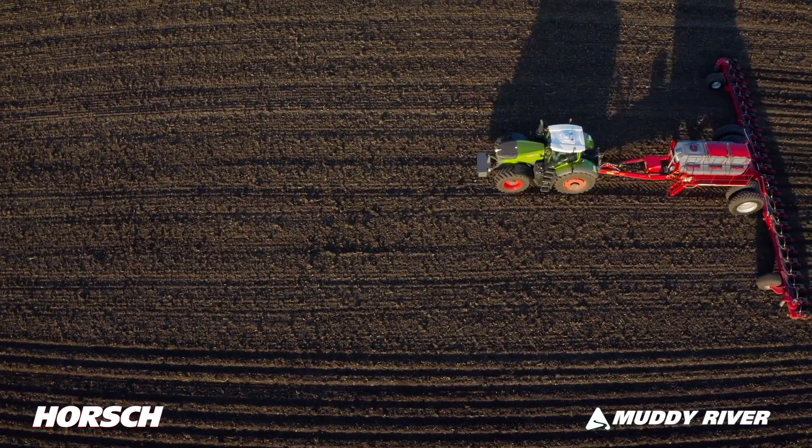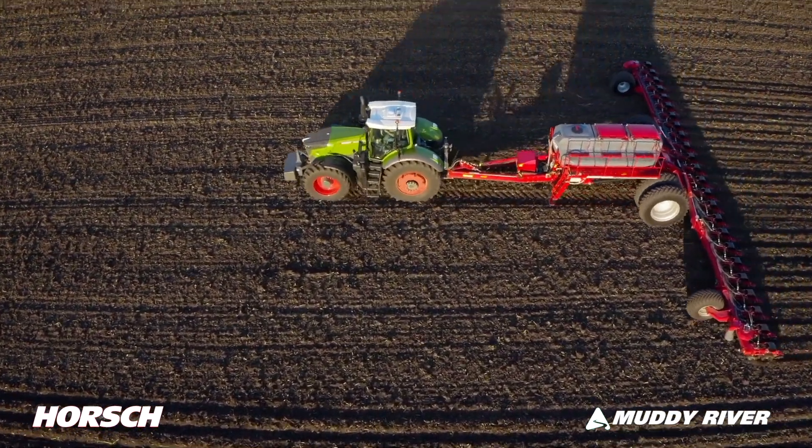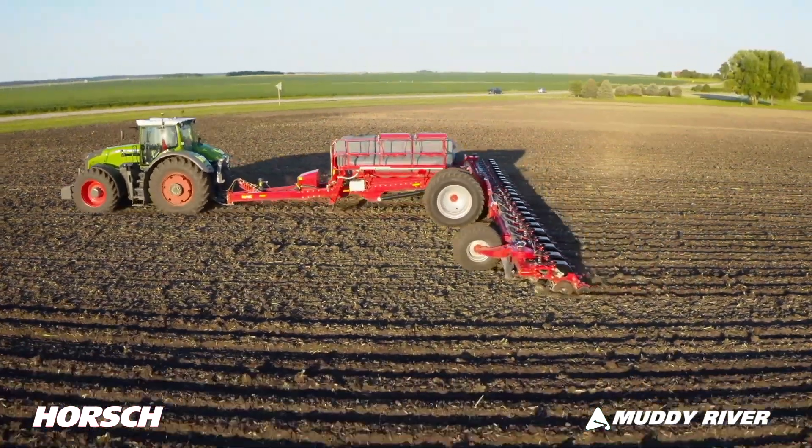The AeroVac metering system, in combination with our industry leading planter platforms, gives you the ultimate technology to secure yields. Superior singulation, pinpoint seed placement, and the ability to maintain uniform soil structure while maximizing that planting window of opportunity are the proven fundamental dynamics of Horsch Maestro.